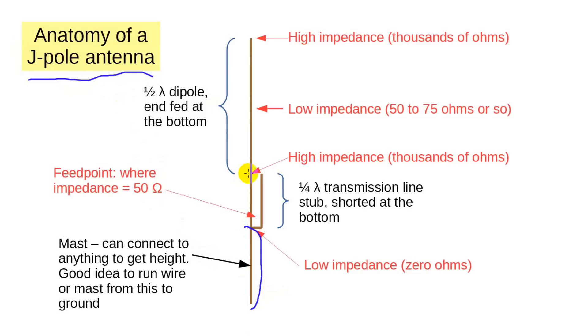Although it doesn't look like it, the J-Pole is constructed of three parts. The lowest part, the mast, we can just mention and then forget — it can be most any length and can attach to a metal mast or whatever is convenient. The next part is a rather short, quarter-wavelength section of balanced transmission line. At 2 meters, this section is only about 19 inches long. It's shorted at the bottom and open at the top, giving the antenna its distinctive J appearance. The next part goes from the top of the transmission line stub to the top of the antenna and is an end-fed half-wave dipole.